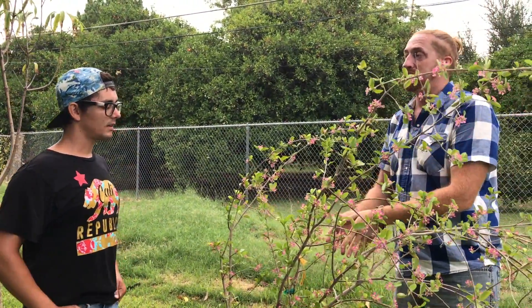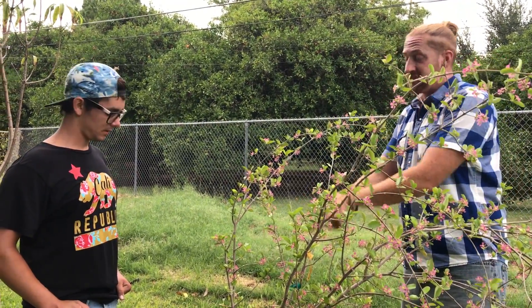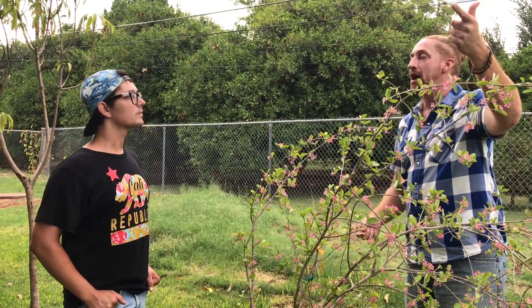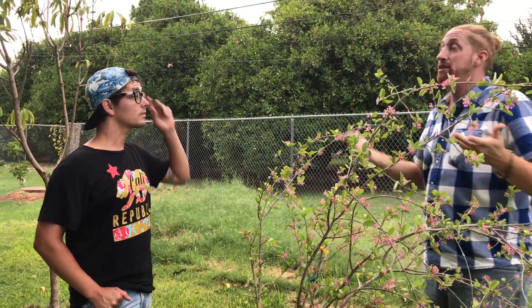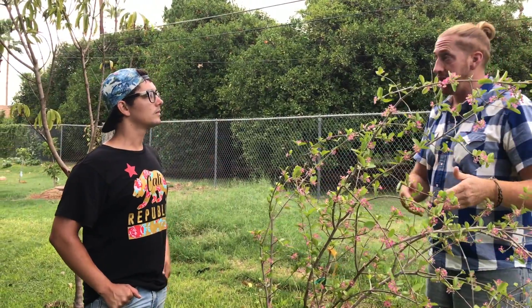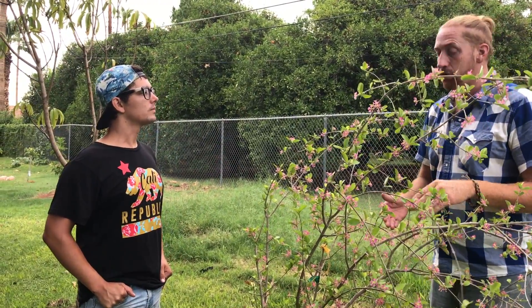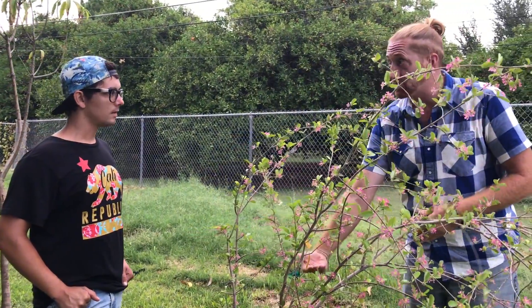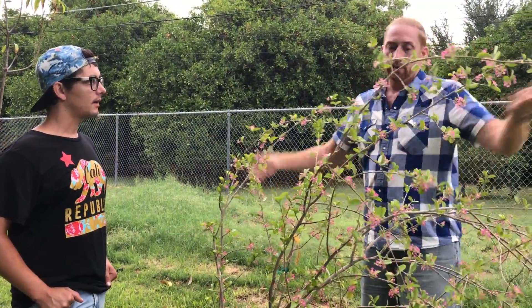So why do you think this one is flowering like crazy after seven days? Well, the only difference between this tree and the group it came from is that this one was planted. So I'm guessing because it's in the ground it's holding more moisture. The stuff that's in the pots — they get water when we get to them, usually every day or every other day. So I think they get a little stressed out. But this one's in the ground and it's staying moist, holding moisture. I mean, it shows.